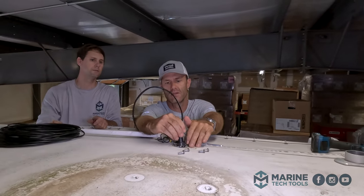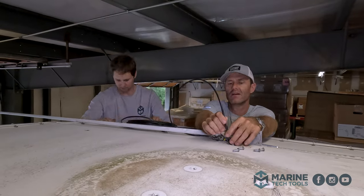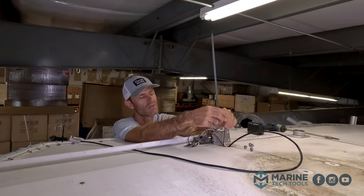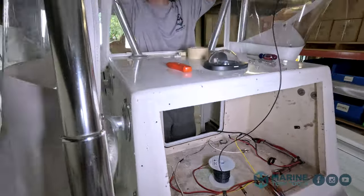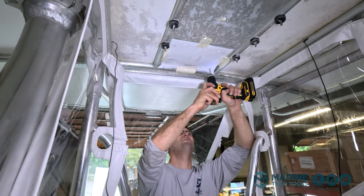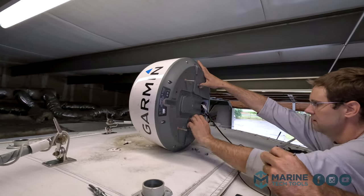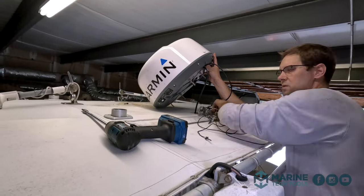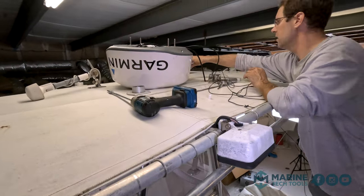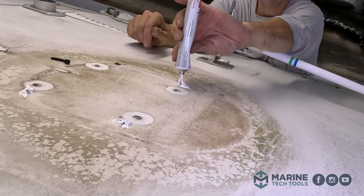Here's our network cable — we're going to be able to just get that thing down there. Got our power cable plugged in and our data cable plugged in. We're going to put some 4200 on the studs where they come through, so we'll put the radar dome on and inevitably there's going to be some of this goop dripping through.